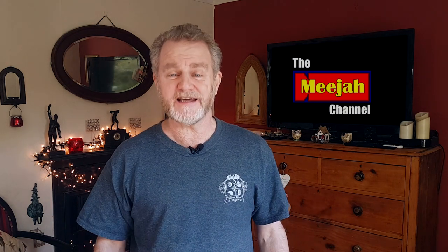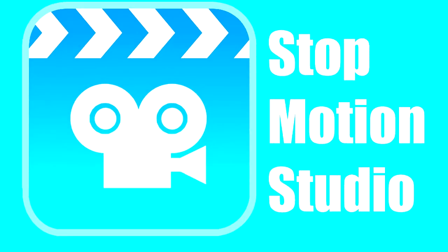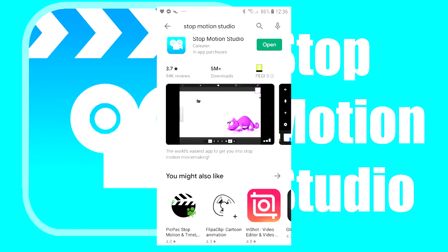It's free, and it gives you everything you need to make your first animation. And by the way, I haven't been paid to say this, they haven't sponsored this video. I just think it's a cracking app. Take a look. The app is called Stop Motion Studio for Android. It's available from the Google Play Store, and it's absolutely free.